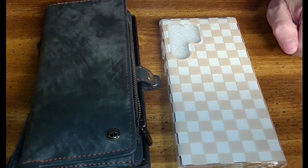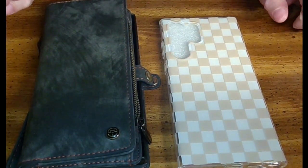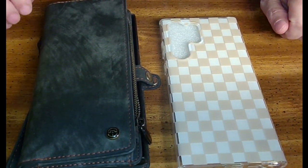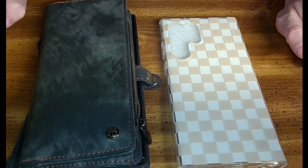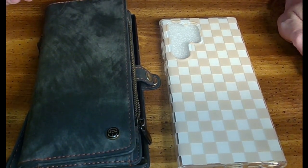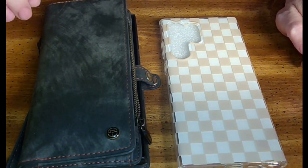Hello everybody, TJ Horseskroll here riding in with a review video. I'm going to cover two cases for the Samsung Galaxy S23 Ultra — that's a mouthful. I just picked up this phone about two weeks ago and I'm loving it. I have another video on the phone itself; this is just for the cases.